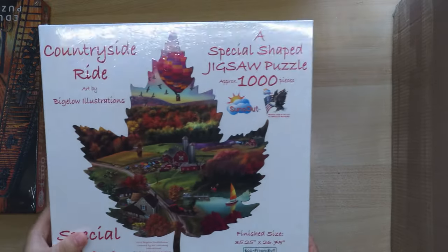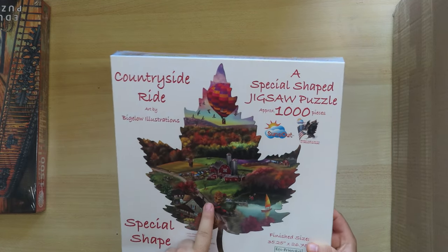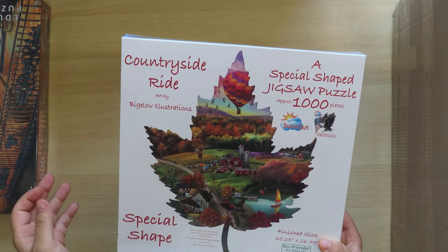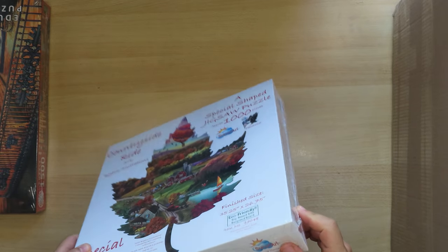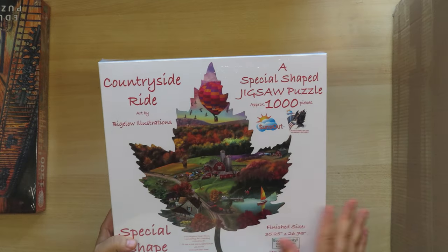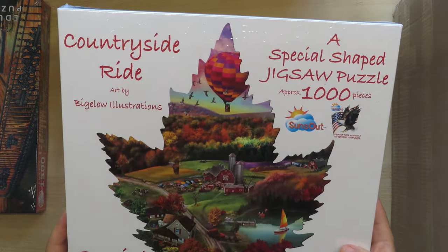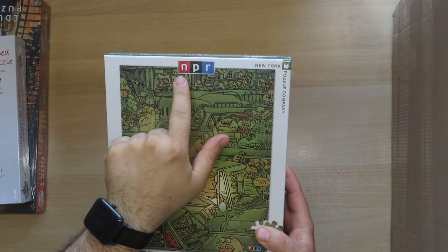This is the Sun South puzzle, which is in the shape of a leaf. I bought it because I already have a leaf-shaped puzzle from Lori Shorey — I believe it's the same artist. It says 'big yellow illustrations' so it's something slightly different, but the shape is the same. It's a picture of a countryside, also called 'Countryside.' I have one in this shape already made and one waiting to be made.